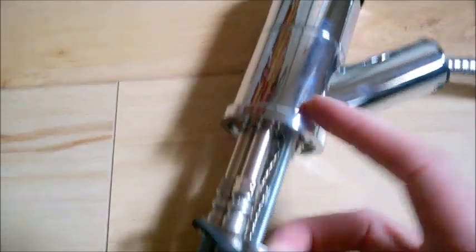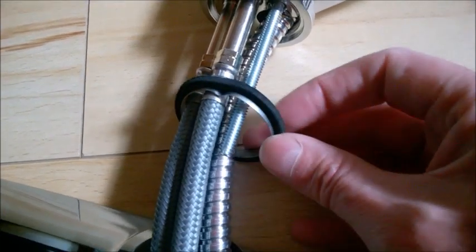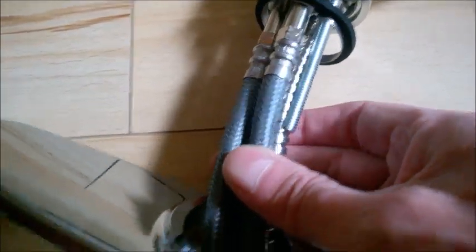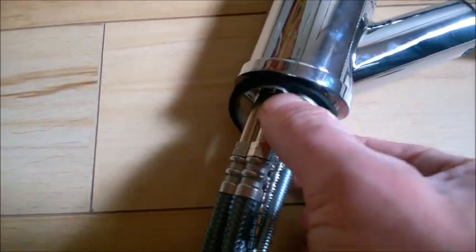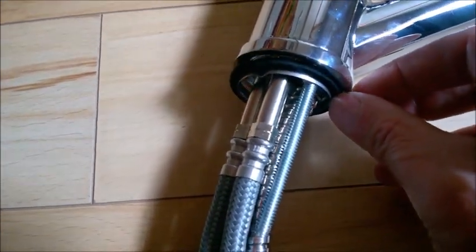Notice this ring has a notch and also has an edge — this edge goes on top. The seal goes around it, and you need to pass all four hoses through this washer and seal.